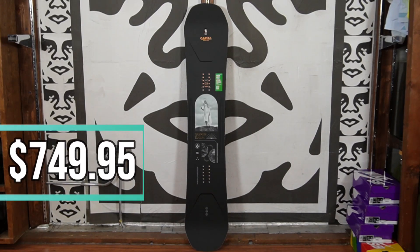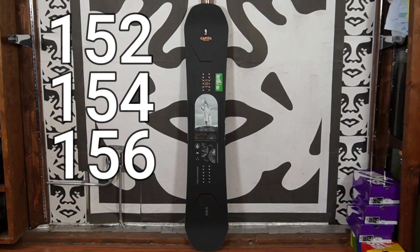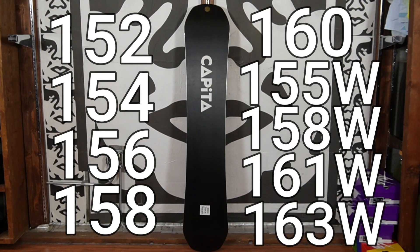The Super DOA retails for $749.95 and comes in sizes 152, 154, 156, 158, 160, 155 wide, 158 wide, 161 wide, and 163 wide.